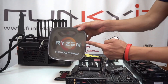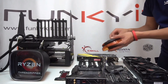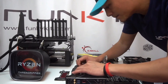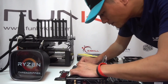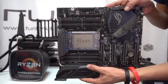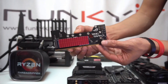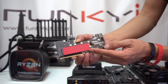Yep, it's the Ryzen Threadripper 1950X. And here we have the ROG DIMM.2 expansion card — this is where you fit the M.2 SSD.